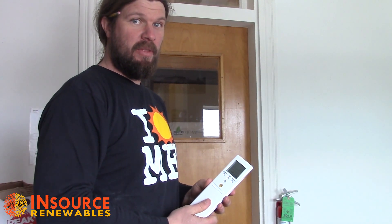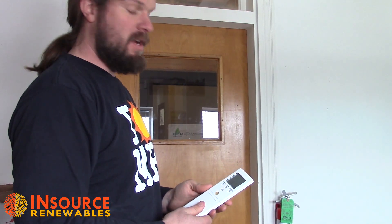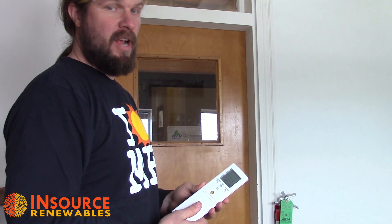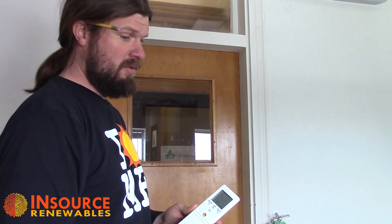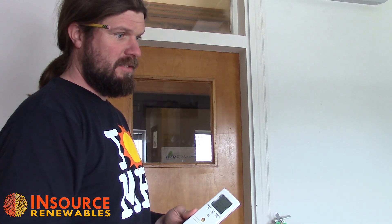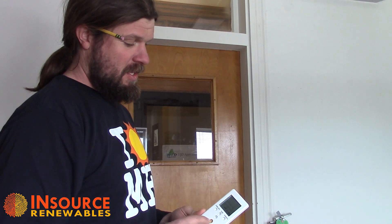Matt Wagner here with Insource Renewables at our office in Pittsfield. We're going to go over the different operations of the remote control for a Fujitsu RLS2 series heat pump. The large orange button in the center of the remote control is the power button.